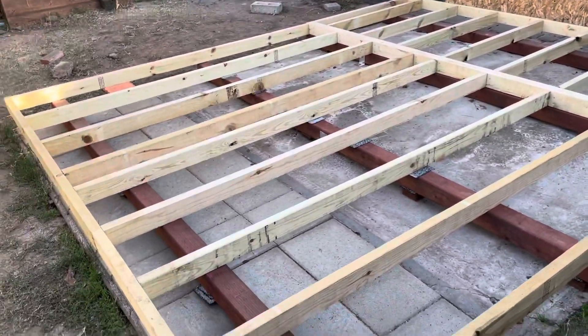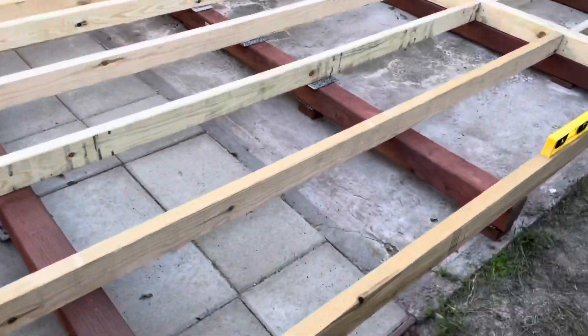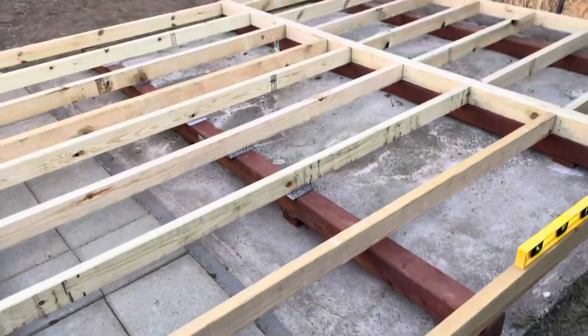Now I've got it leveled, and I'm ready to start putting the floorboards on. I am a little worried about critters getting underneath the floor, so I've got some mesh I'm going to put around.